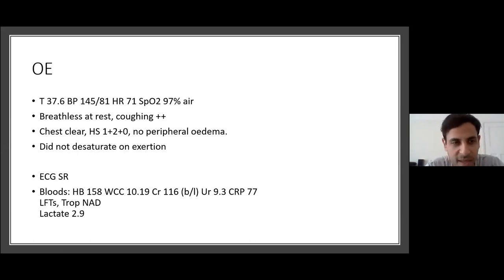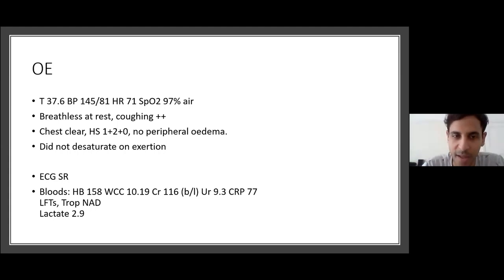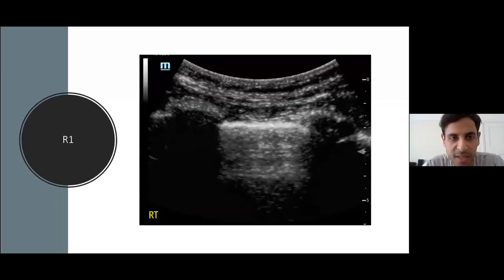When I saw him, he had a mild pyrexia of 37.6, sats 97%, he didn't desaturate on exertion but was very breathless and coughing. Chest was clear, heart sounds normal, ECG fine. Bloods showed raised CRP, raised urea, baseline creatinine 115-116, and lactate elevated at 2.9. His X-ray was reported as showing bilateral chronic atelectasis seen on previous X-rays, with a nipple shadow — otherwise clear, nothing acute.